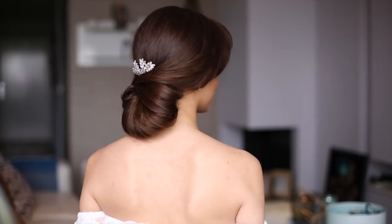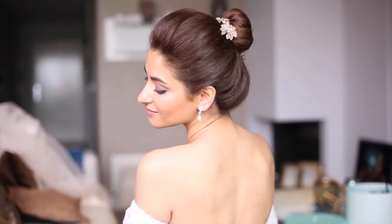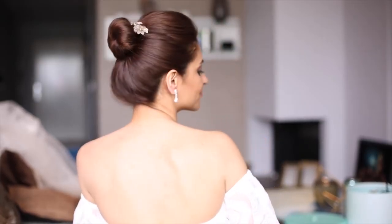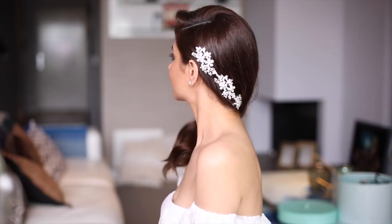That's it, you guys! These were some of my favorite bridal updos. As you can imagine, I had a blast creating them and I hope you enjoyed them as much as I did. Give this tutorial a thumbs up, don't forget to subscribe for more amazing tutorials, thank you so much for watching, and I hope to see you next time — bye!